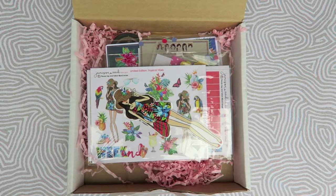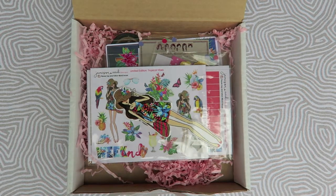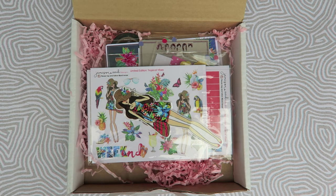Hi Crafty Cuties! Super excited today. Today I am unboxing the Jameson Reed Limited Edition Tropical Vibes Planner Box.